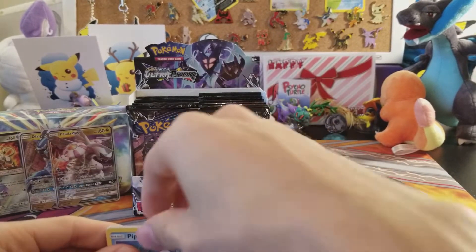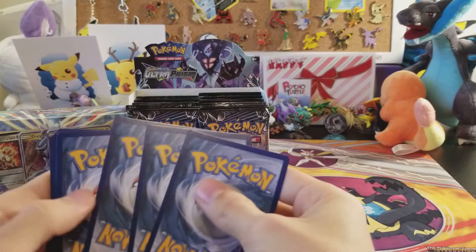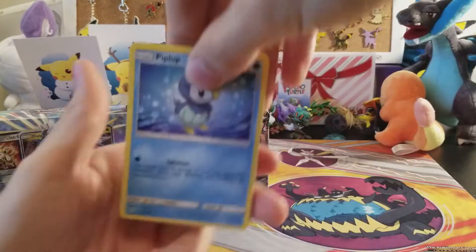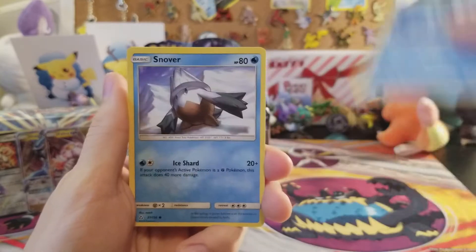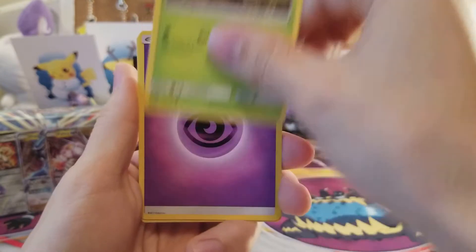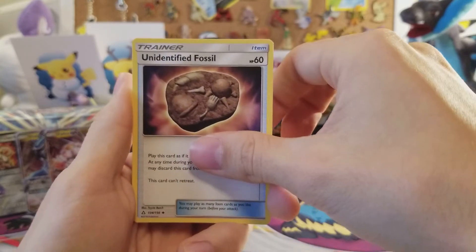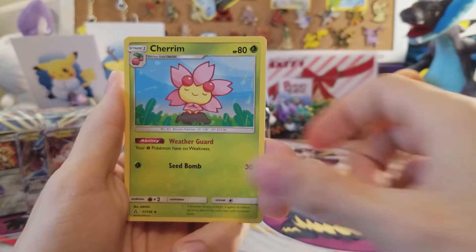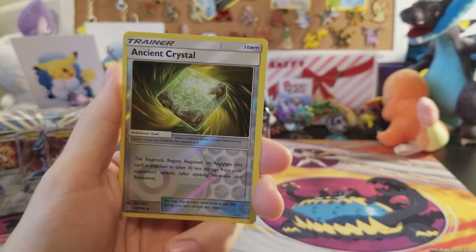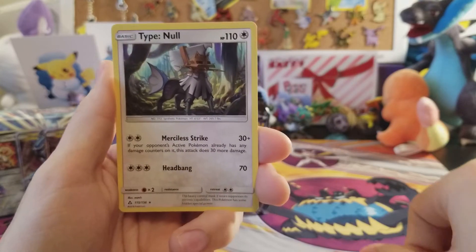Can we get back-to-back-to-back ultra rares? The only way to find out is to open more packs! We have Piplup, Snover, Murkrow, Gible, Dewpider, psychic energy, Unidentified Fossil, Kommo-o reverse, Ancient Crystal, and the rare is a Type: Null non-holo rare. That was a cooldown pack.